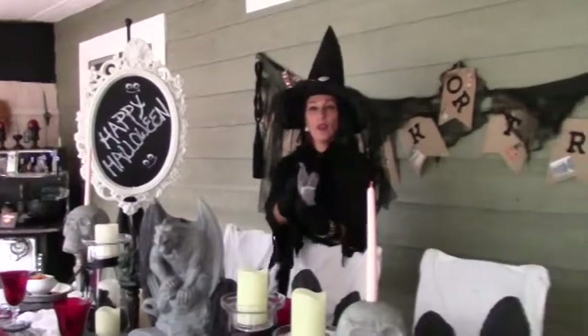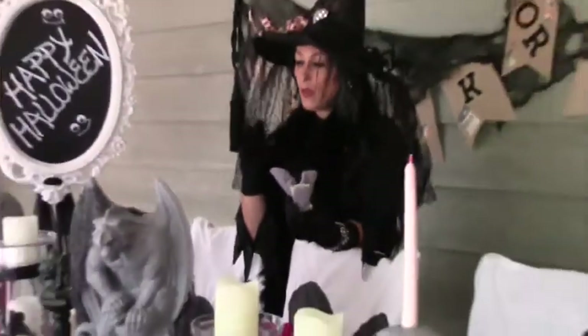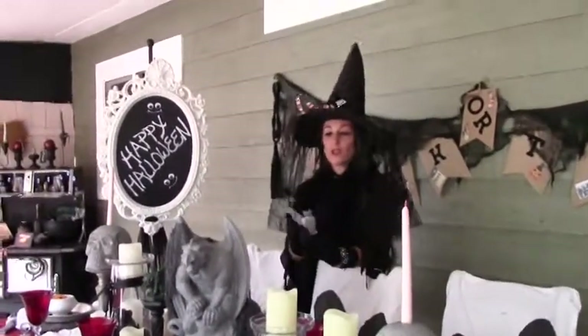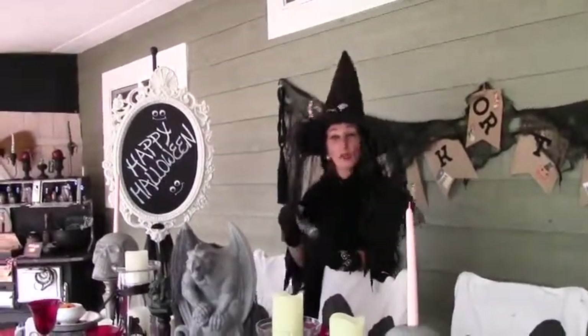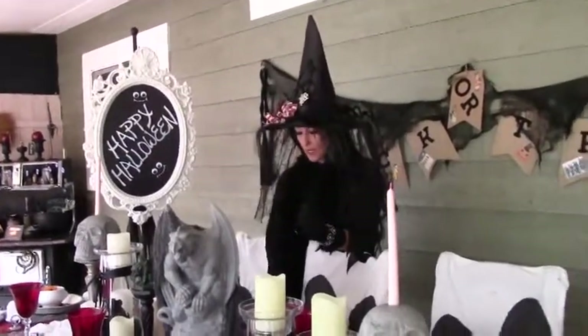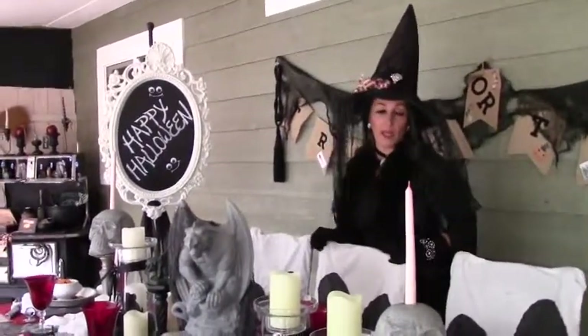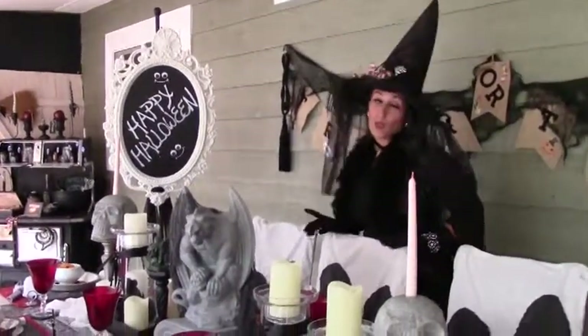Just go get some plastic glow-in-the-dark teeth and use that as a napkin holder. There are so many fun things that your kids can help you with to get your tablescape set up, and that's just a fun way for everybody to see all their fun little crafts as well as your own.